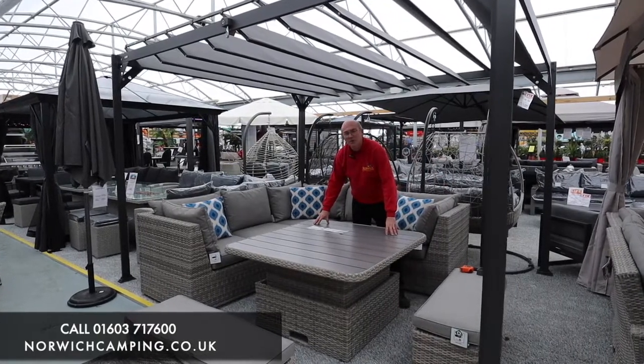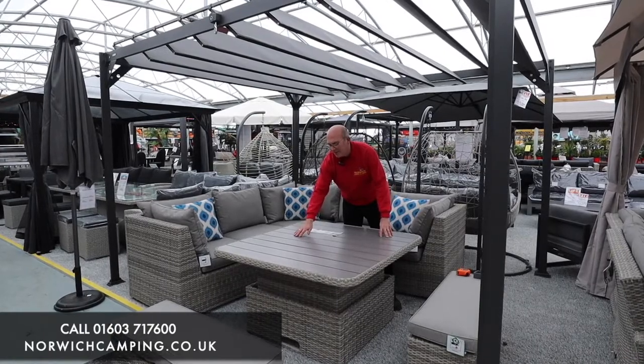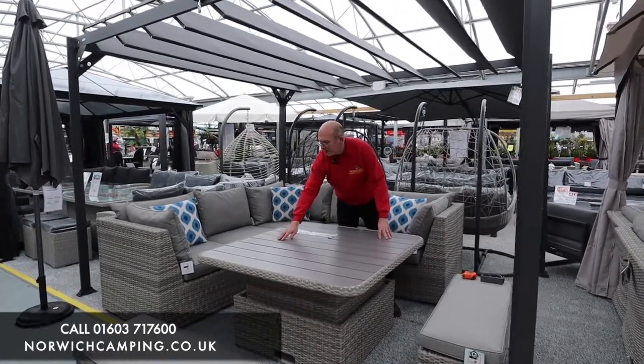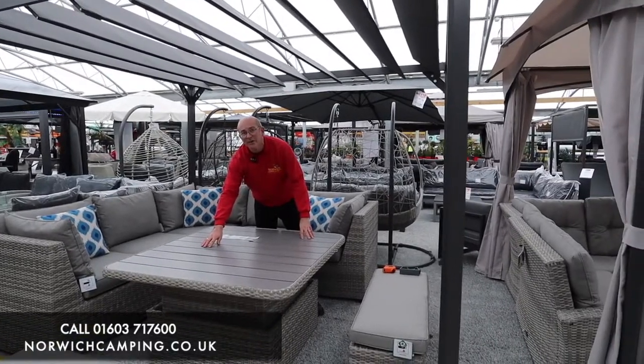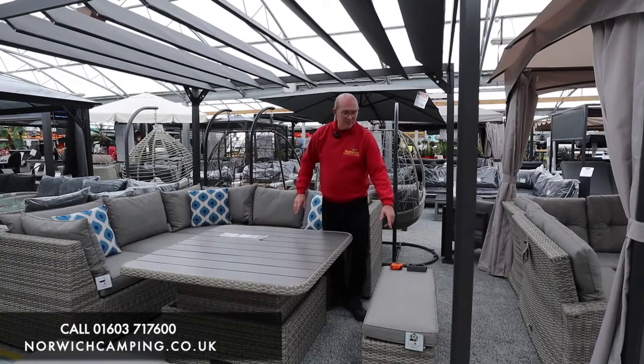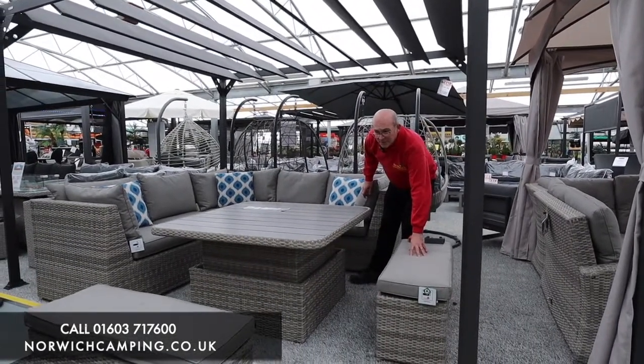You've got a really substantial dira board topped table. The dira board on here is a sort of man-made material. It looks a bit like actual wood and is designed to be outside in all weathers, nice and hard-wearing and durable. And it also comes with two of the benches as well in the set.